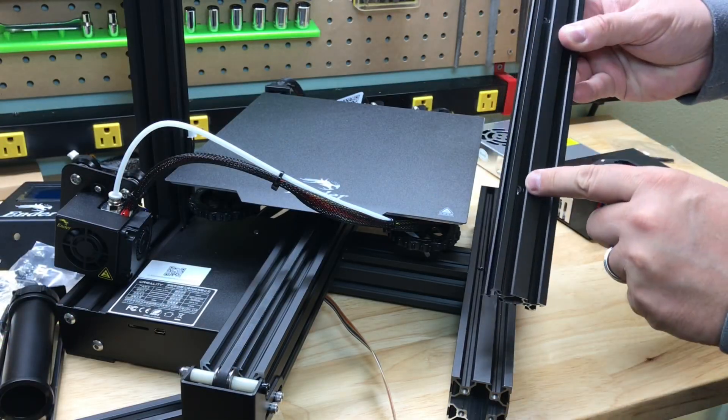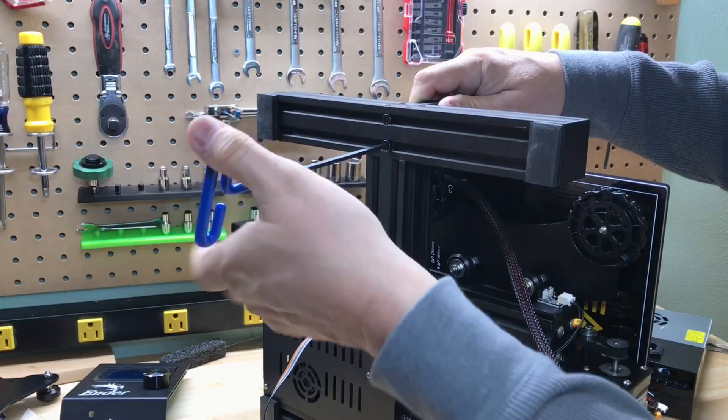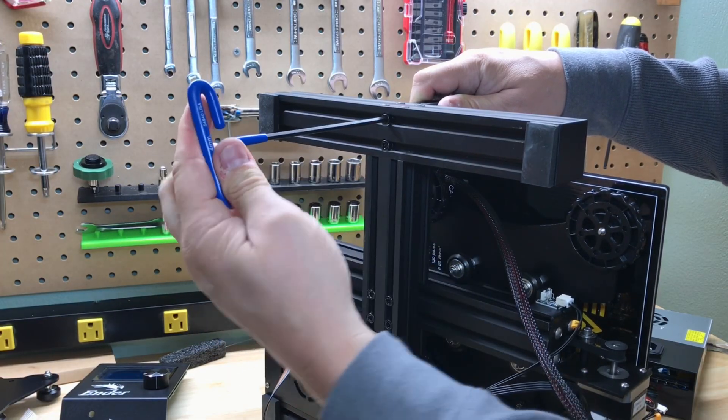Now go to the other side and make sure the two holes in the arm are on the inside of the printer, then place it on the right side of the base. Again, two screws to hold it in place — tighten those up and we're ready for the next step.